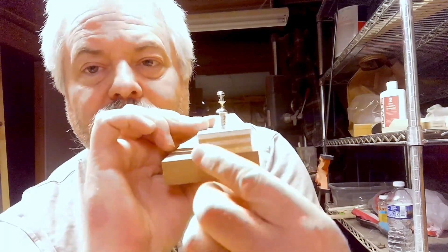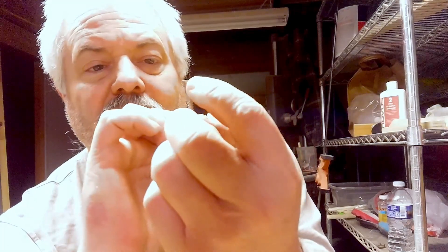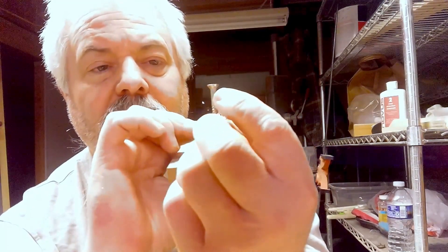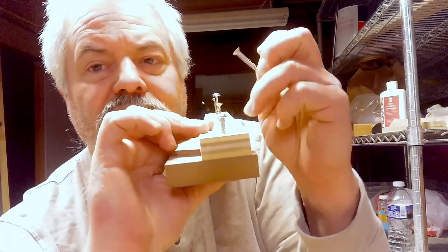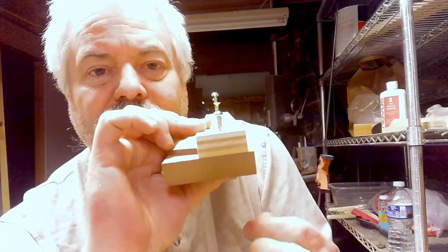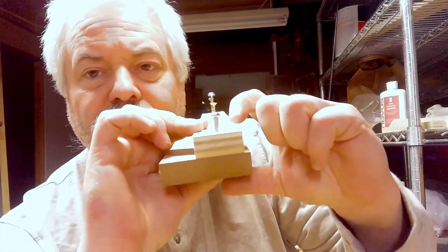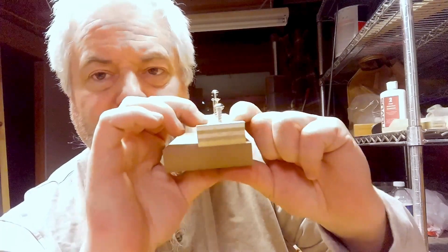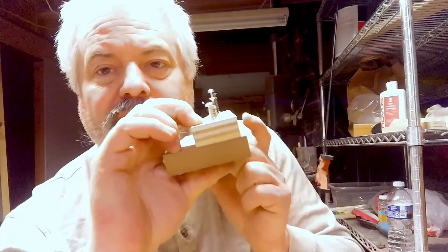When you're screwing two pieces of wood together, not having any threads in this area right here allows the screw to rotate freely in the top board and screw down into the second board. That allows the two pieces of wood to join tightly together — they're wedged together almost like a clamp. So that's how that works.